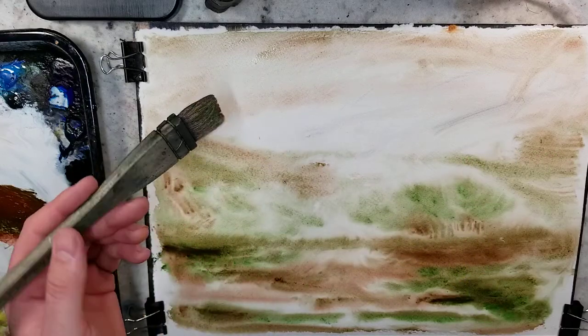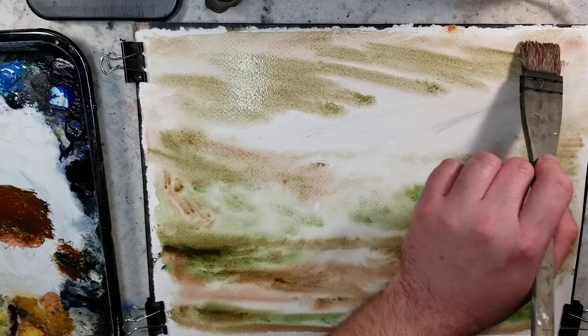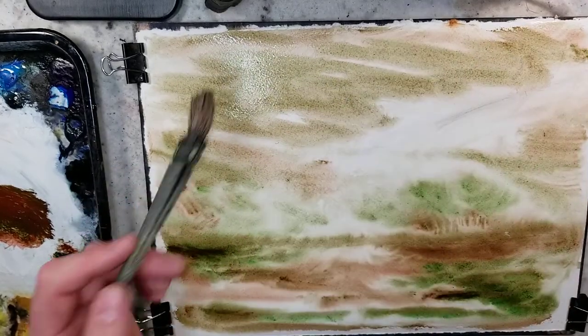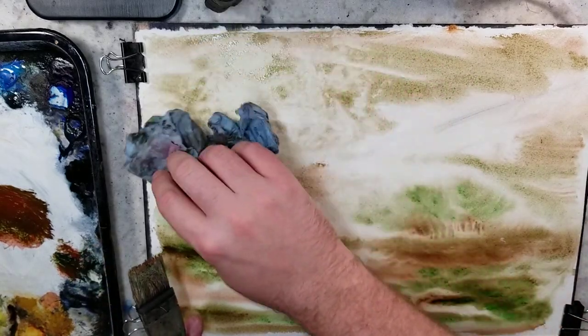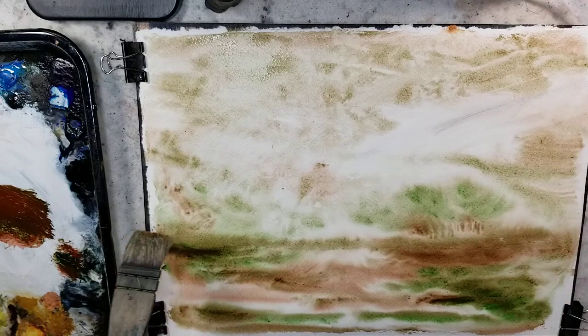Working wet-on-wet, I just put that in there, then lifting back up, drying that area off, coming right back in with the Hake brush, re-wetting that whole spot. So it's a lot of back and forth, having fun, adding and subtracting. It's really good to just let loose and start building things up.